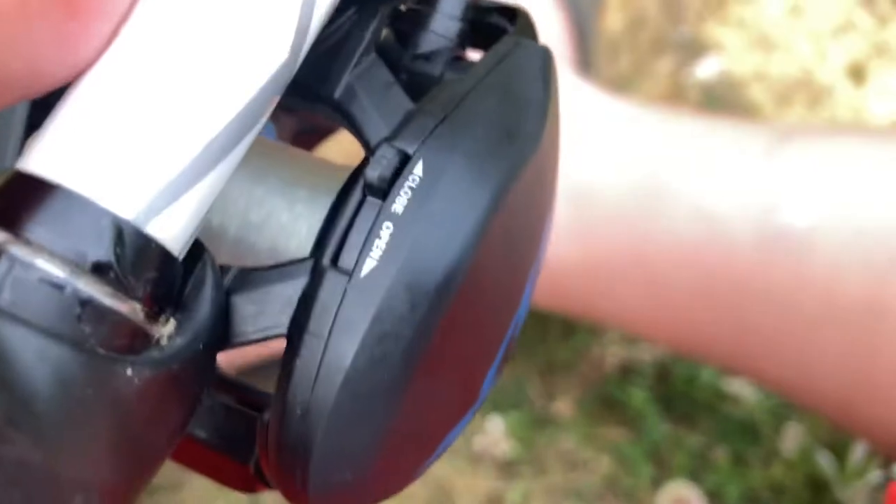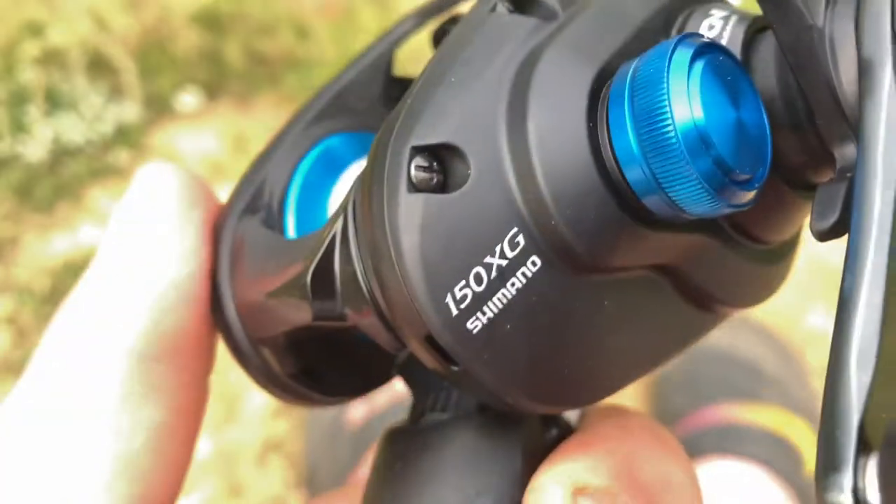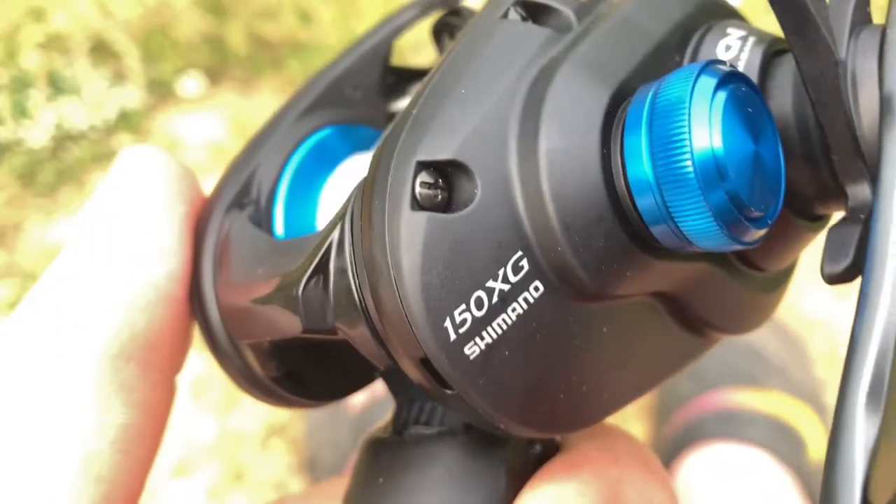It's kind of hard but you just gotta flick it to close, and that's how you adjust the brakes on the 150 XG.